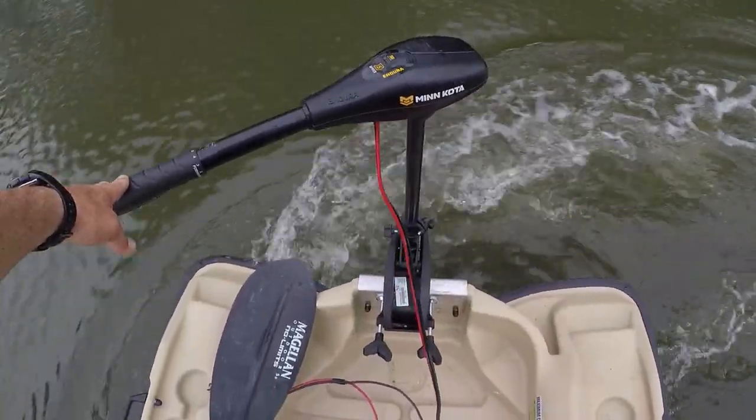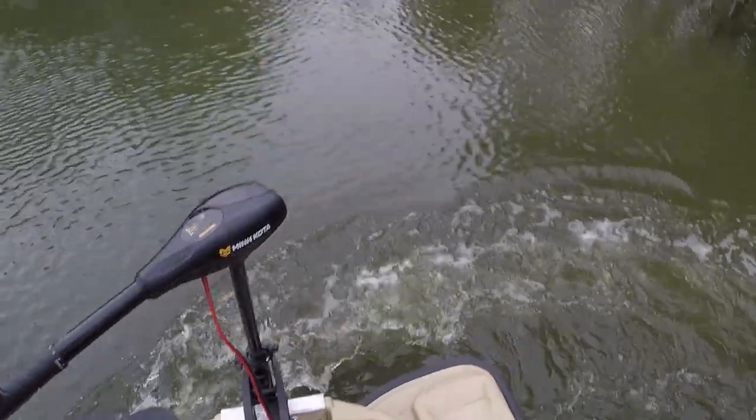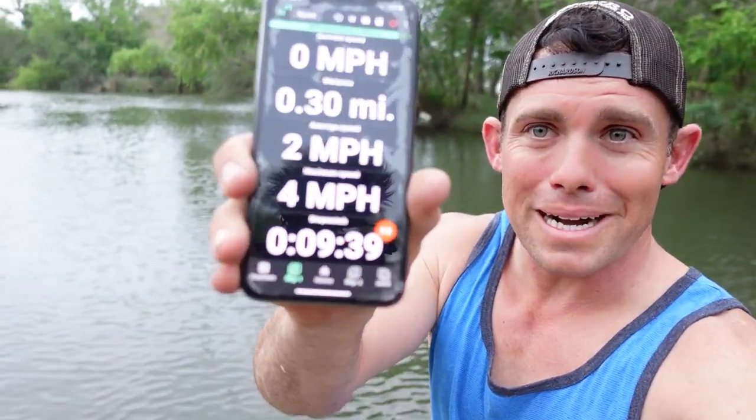I do love this little trolling motor. Top speed of four miles an hour. I put my little mud motor on this and just idling along it did like ten miles an hour, so four miles an hour at top speed with hardly any resistance and a full charge battery — you might get to your spot pretty quick and still be able to fish all day.